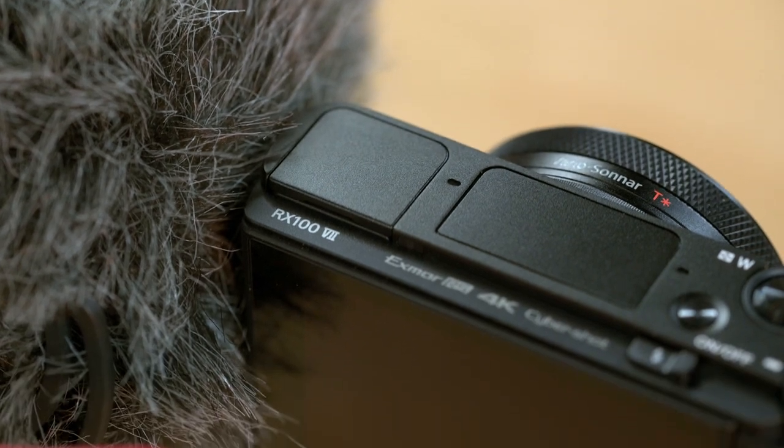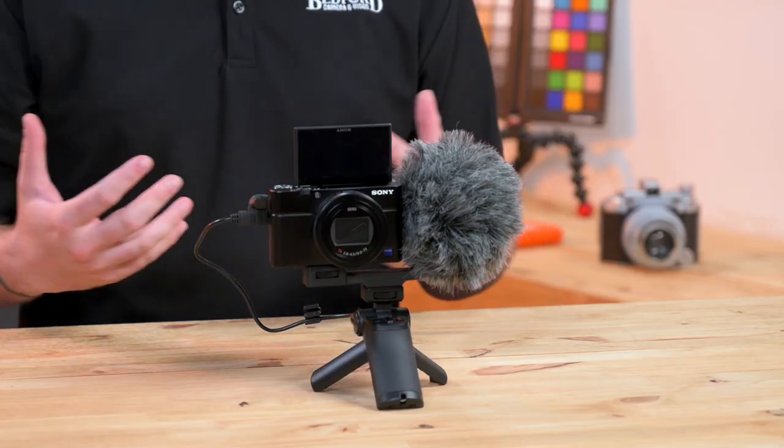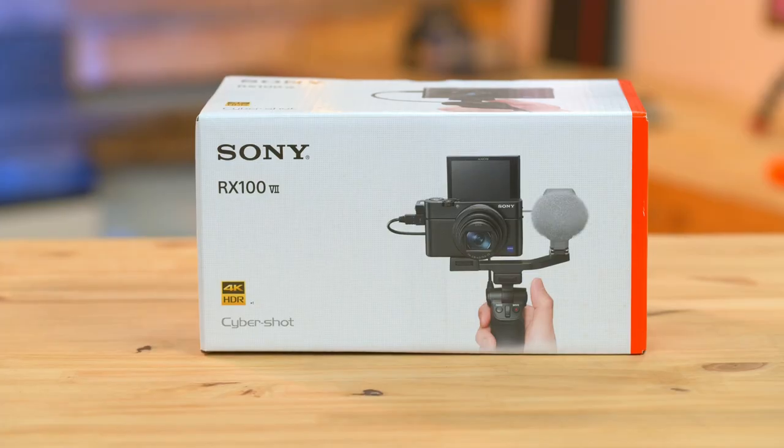Hey everyone, Luke here from Bedford Camera and Video, and I've got the Sony RX100 Mark VII. This comes in two different kits — you can get it with the camera by itself or the shooting grip kit, which we have here.